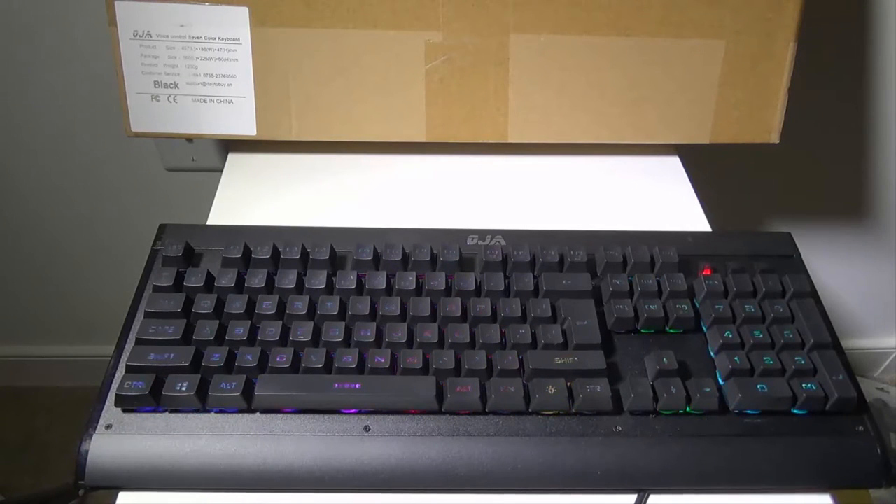Hey everybody, it's Luke over Galaxy Tech Review, and today I've got a product from Oja. This is their voice-controlled seven color backlit gaming keyboard. You can check this keyboard out on Amazon — at the time of this video it's $43, and I will have that link as always in the description below.